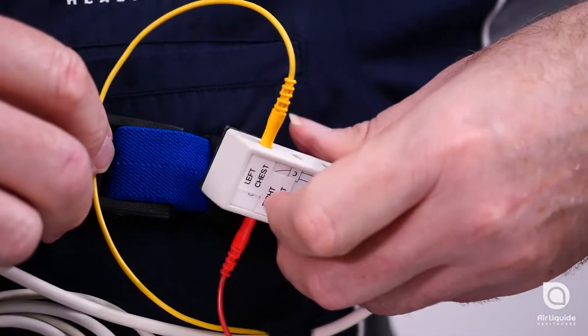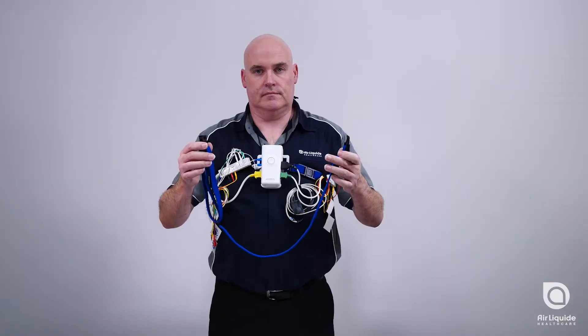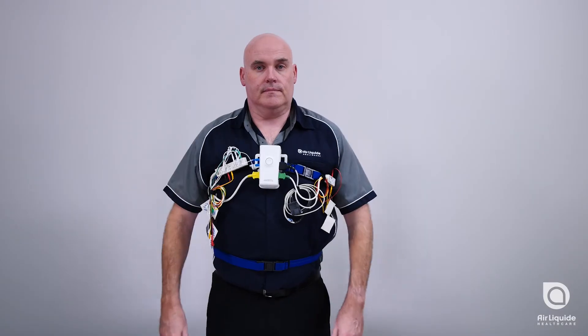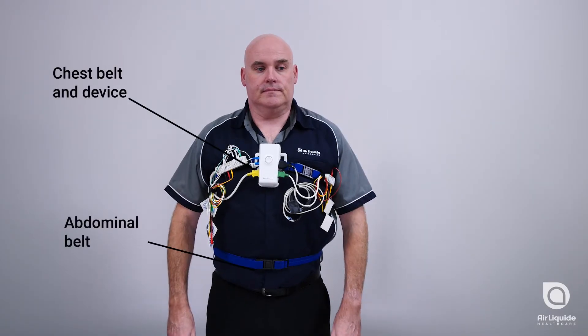Attach the ECG yoke to the Velcro wrap. Place the second belt around your waist with the plug holes facing upwards. This belt should sit near the belly button. Clip the two ends together to secure. Ensure that the bands are firm and not twisted.